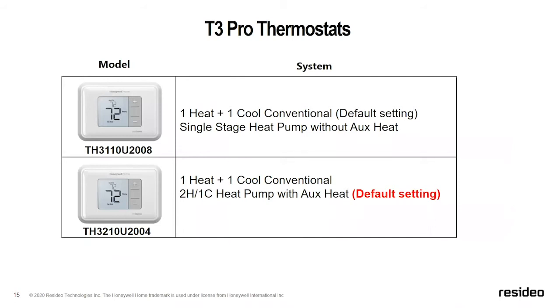The T3 Pro thermostat has two different options. Looking at the nomenclature: TH 3000 series — odd number, so non-programmable — one heat, one cool, no onboard humidity sensor. The second option is TH 3000 series, two heat, one cool, no humidity sensor. So we have one for one heat/one cool conventional, and another for two heat/one cool heat pump with auxiliary heat.